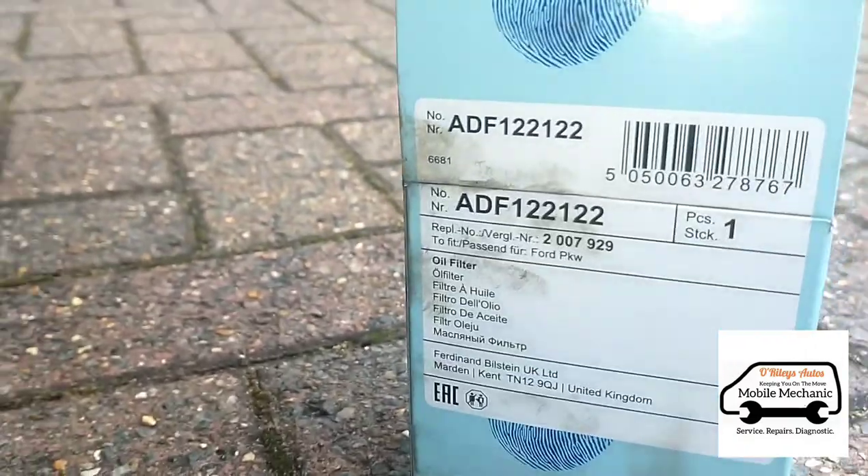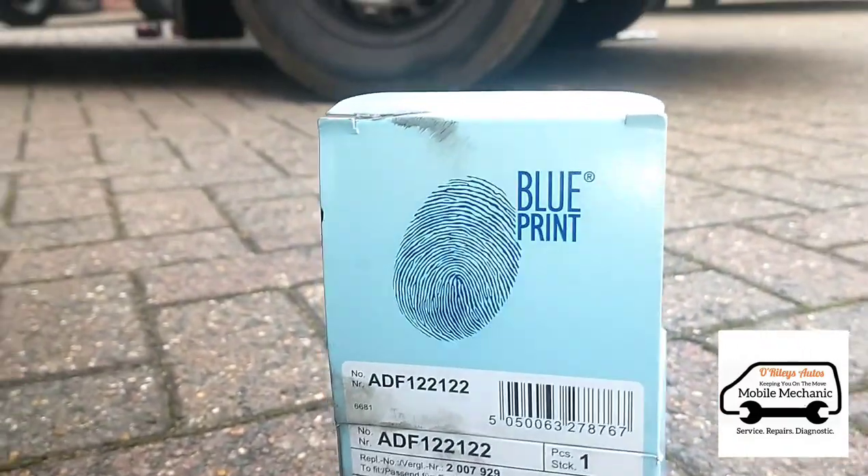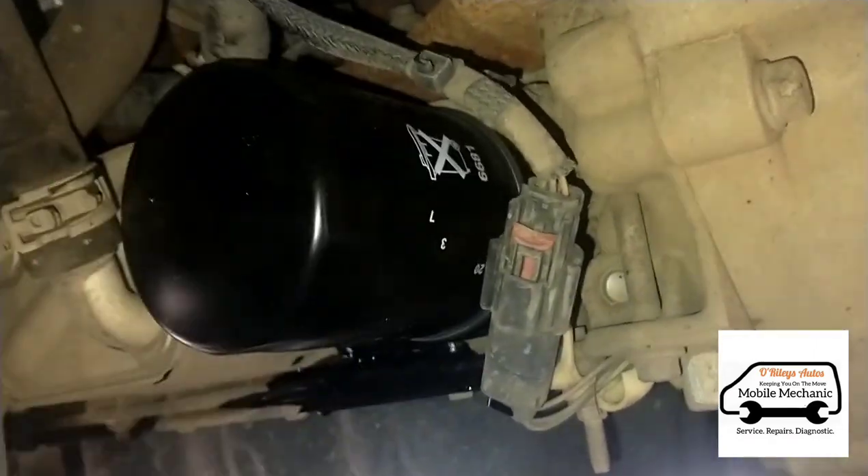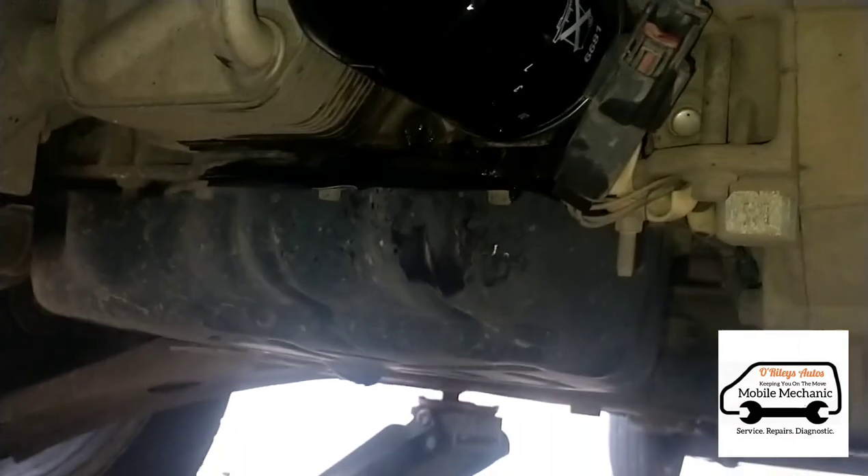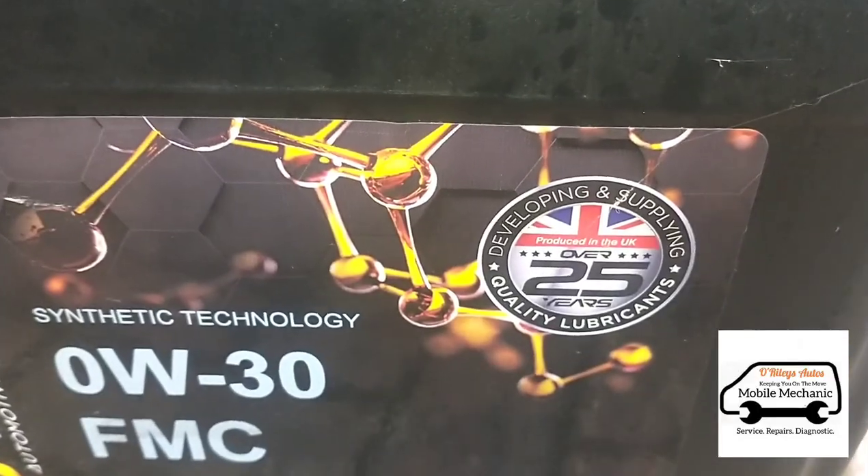Here we've got our replacement oil filter from Blueprint and we've just got that on there. We'll spray a little bit of brake cleaner on there to clean it off.